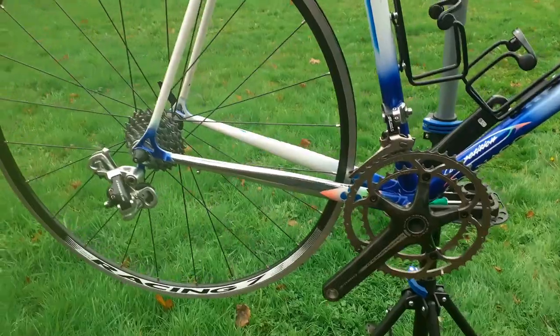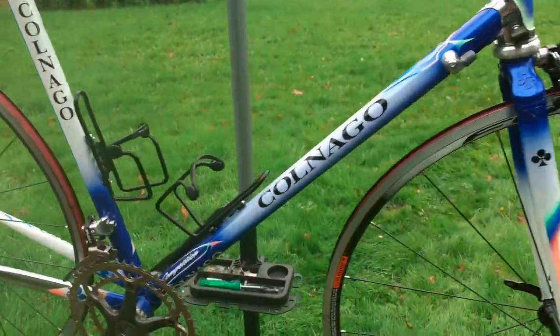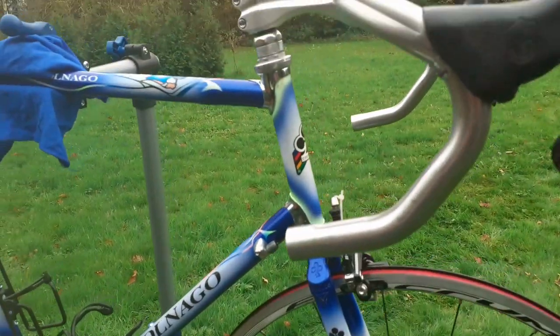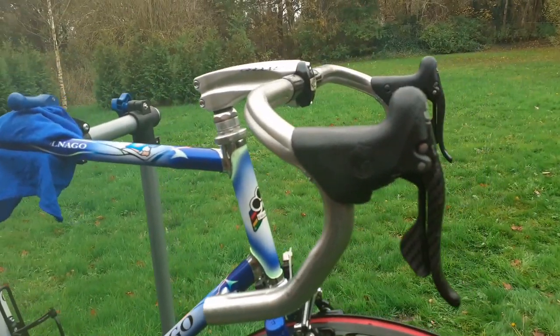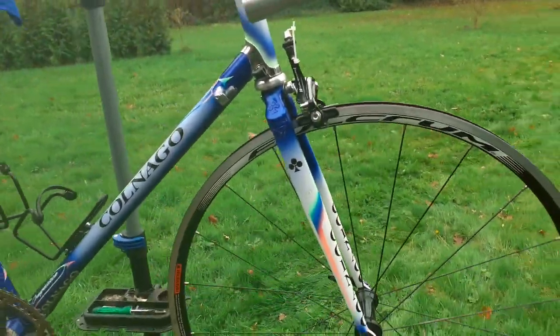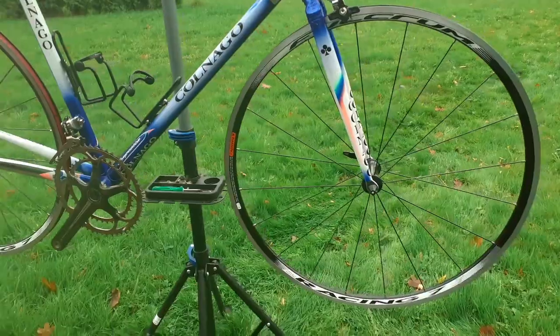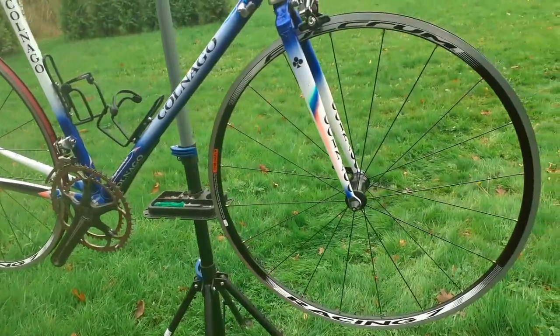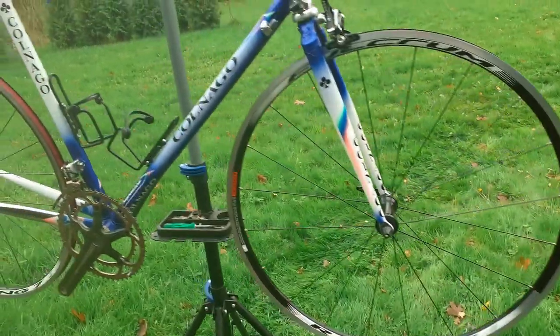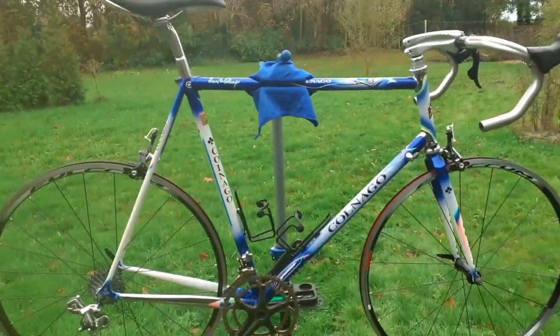Just a few things to do: putting the cables on for the brakes and the shifting, the chain, and the bar tape. And then it's time to ride this bike, finally.